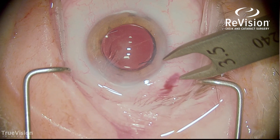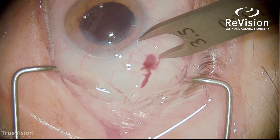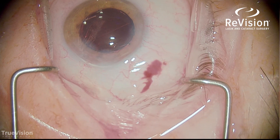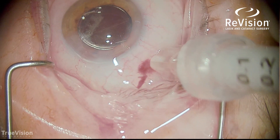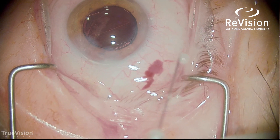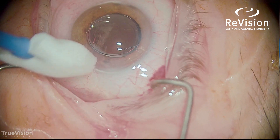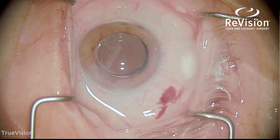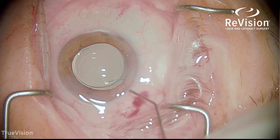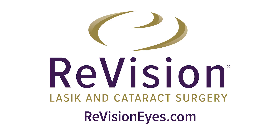Measuring 3.5 millimeters from the limbus for a pars plana injection of Trimoxy — a mixture of moxifloxacin and triamcinolone. If done very slowly, the patient should not feel this injection. It also injects a little subconjunctival Trimoxy for anterior penetration. I always check the pressure and burp the wound because the Trimoxy adds some volume and increases the pressure, so I decrease the pressure at the end of the case to be normotensive. Re-centering the lens is the last step.